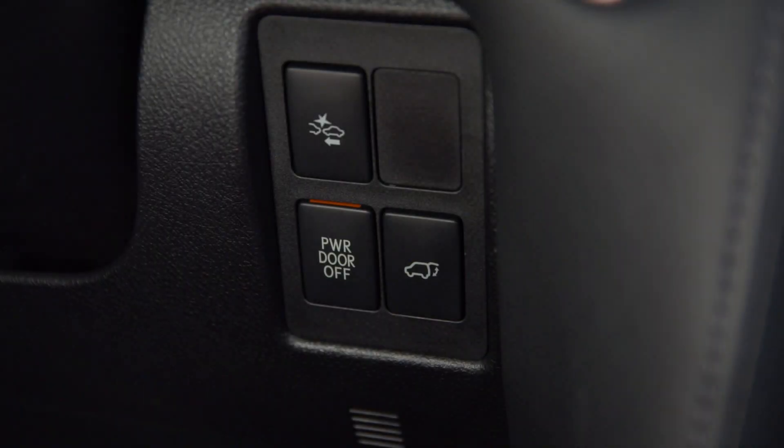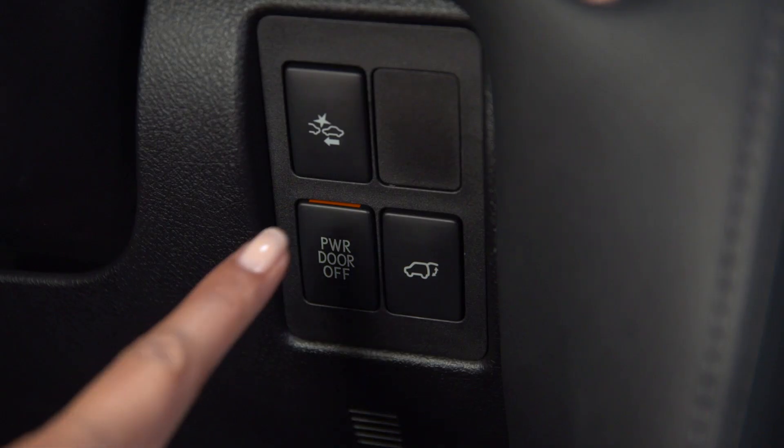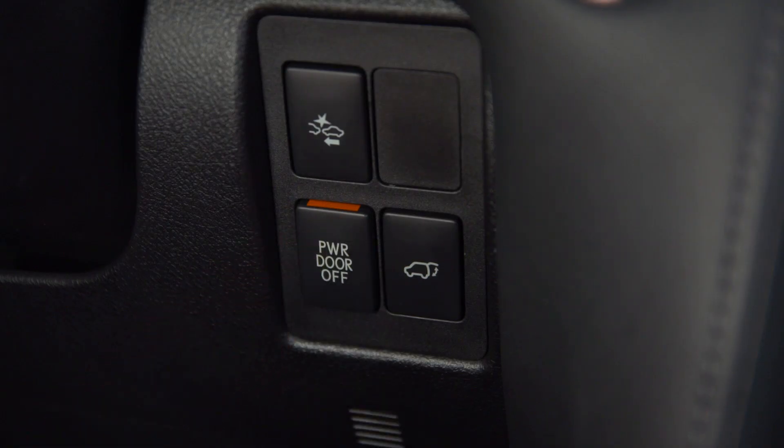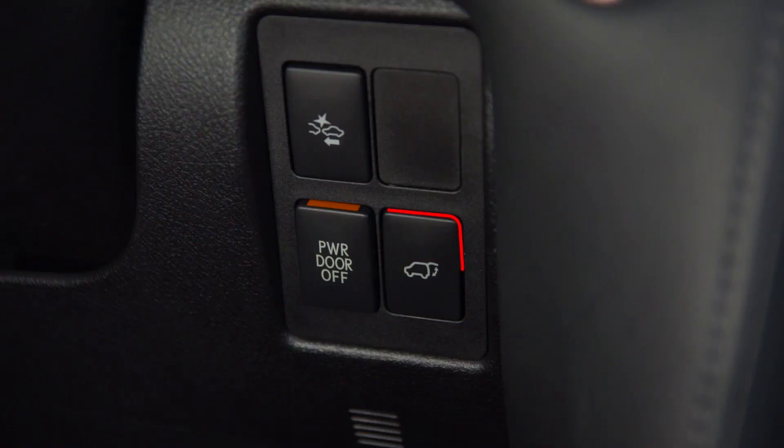To use the power rear door feature, be sure the power door off switch to the right of the steering wheel is off. An orange bar across the top indicates the power rear door is enabled. From the driver's seat, you can open or close the rear door by pressing and holding the switch. A beep will sound to notify you the action is taking place.